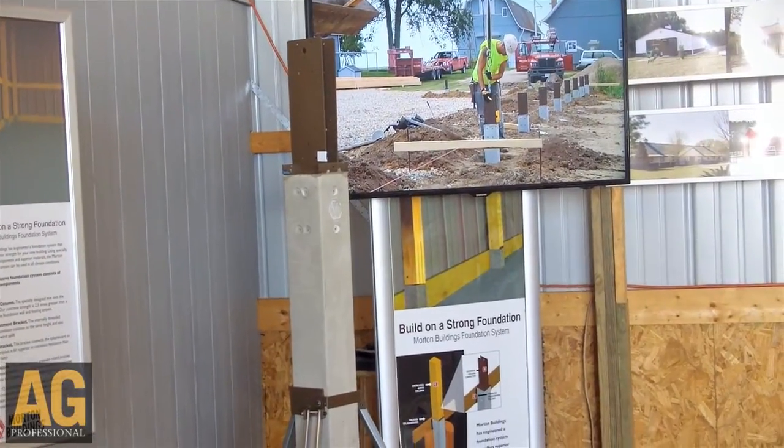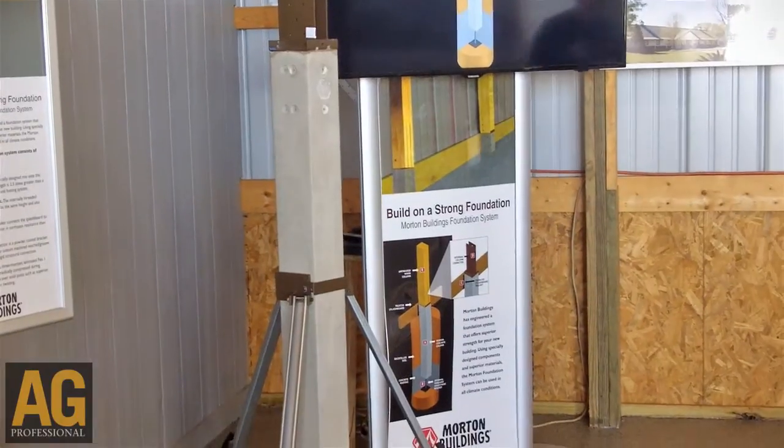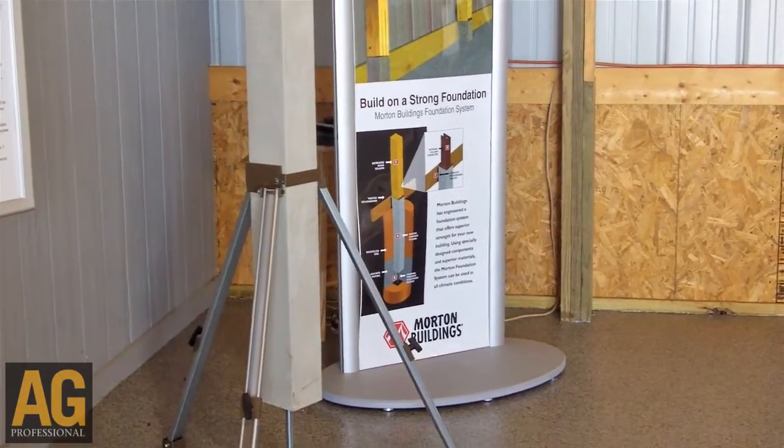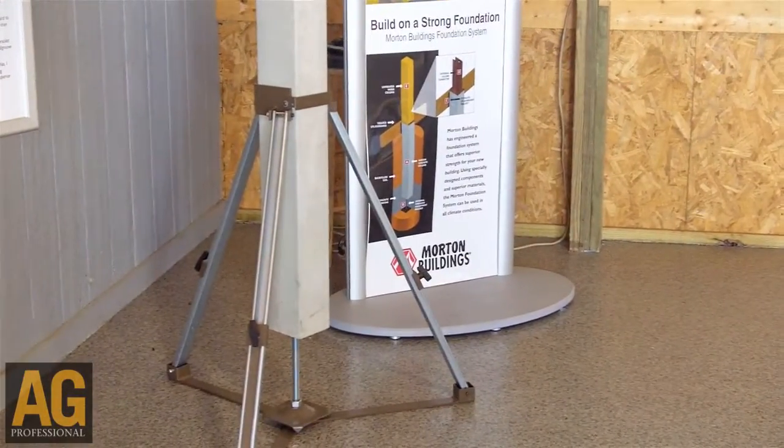Morton has taken the first step to take all wood out of the ground with our concrete lower columns. We can do so economically without having to build on a poured concrete wall or having to pour slabs, but you still get the strength and benefits of having that concrete in the ground — not having to worry about wood rotting, termites, or insects or anything like that.